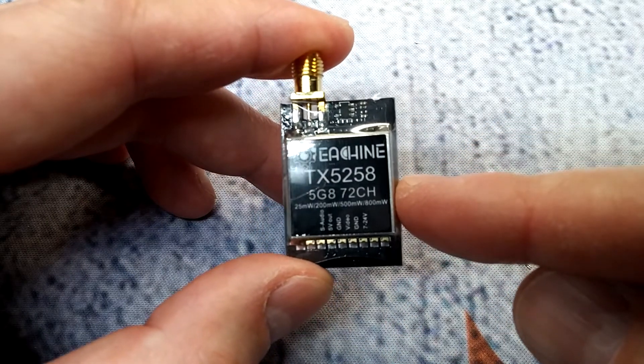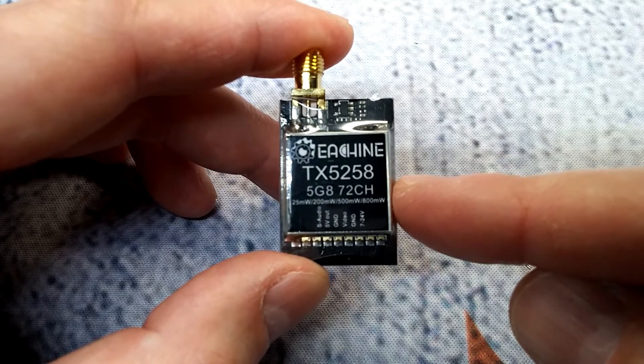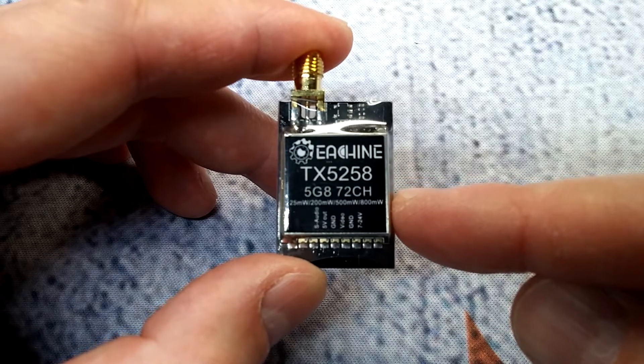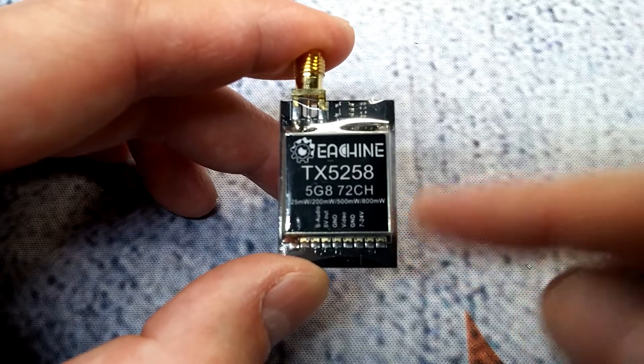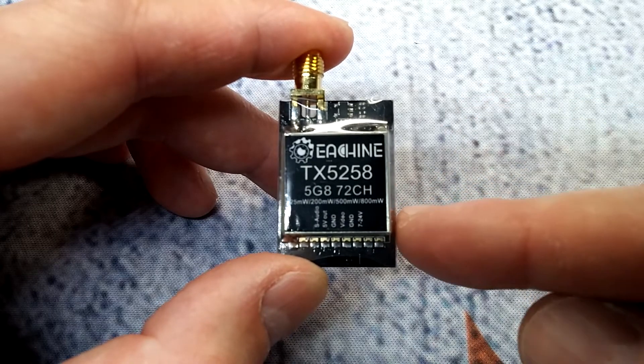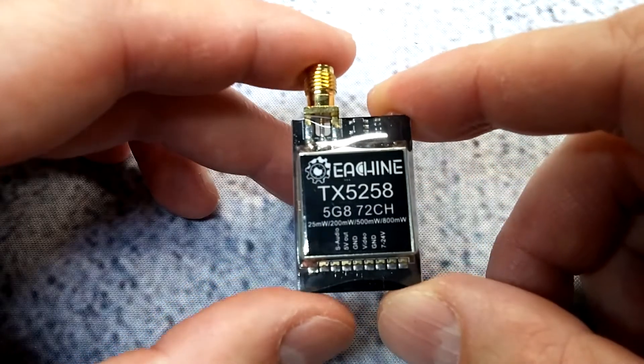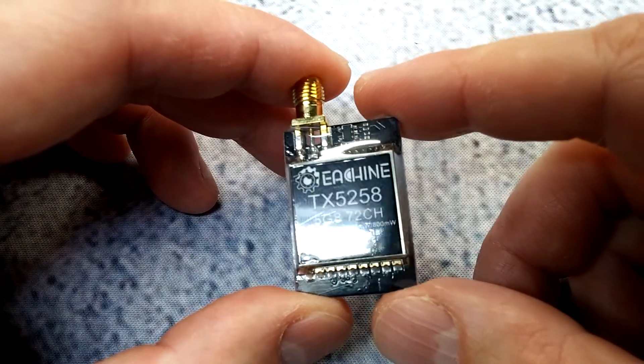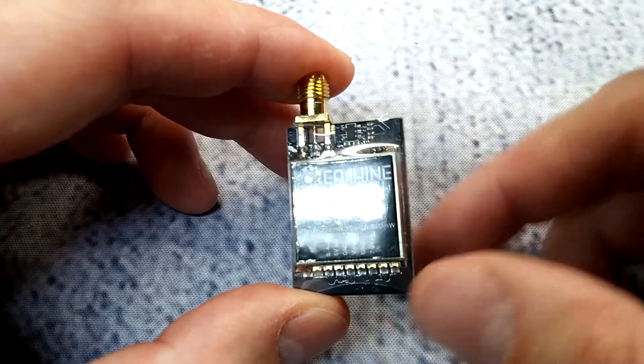It also supports a DC input voltage of 7 to 24 volts — so basically from a high-charge 2S, though I'd most likely go with 3S, all the way up to 6S. It's a pretty wide voltage input range. It weighs in at 8.25 grams without the antenna.